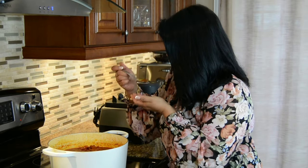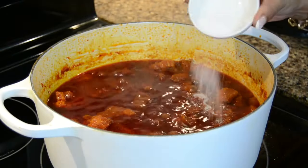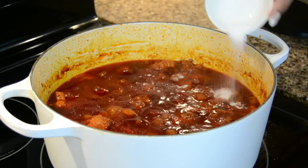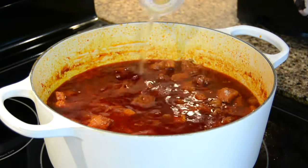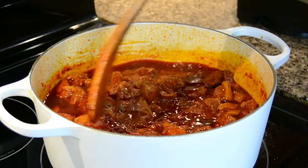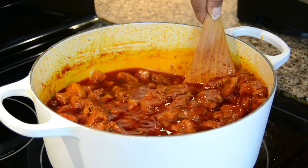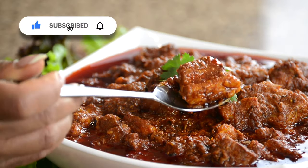Now let's give this a taste and see if we need to season it any more. I'm going to go in with a little more salt, one tablespoon of sugar, and one tablespoon of vinegar. Let's cook this for another 10 to 15 minutes uncovered, and when the meat is nice and tender we're going to take it off the heat. And look at that — now let's give this a taste.